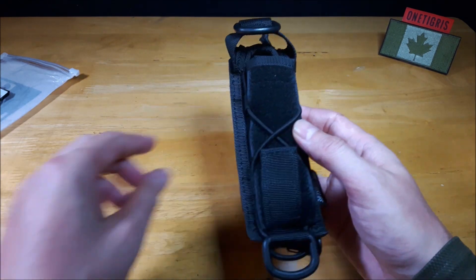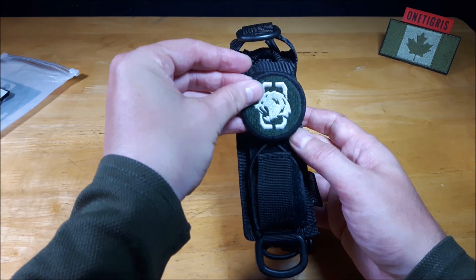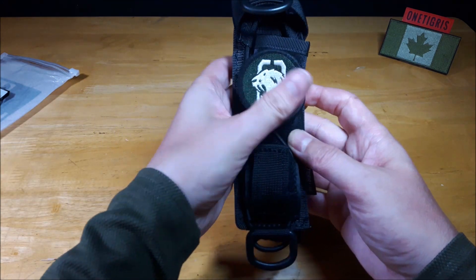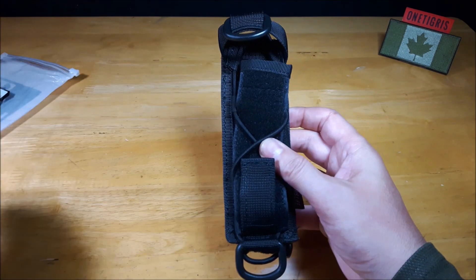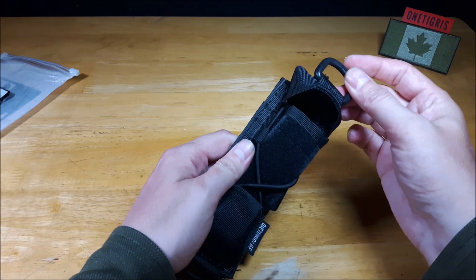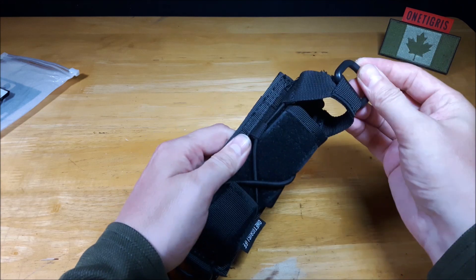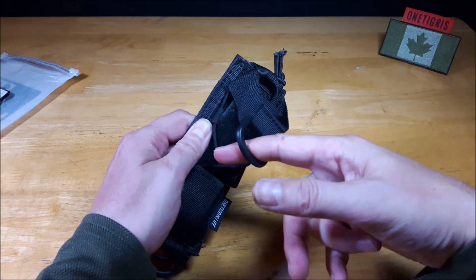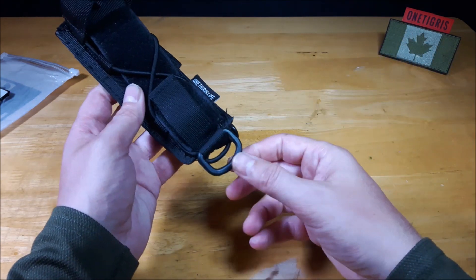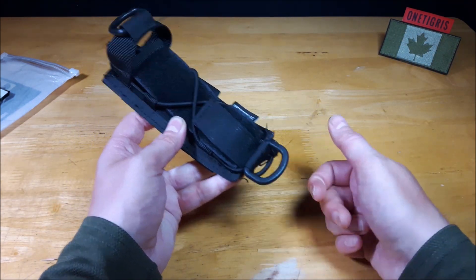On the front here we have a loop panel so if you want to attach a patch you can. On the top and bottom it does have two D-rings so that you can attach another item. I use the top D-ring for pulling the strap back off the flashlight and on the bottom I was using it to attach my keyring.